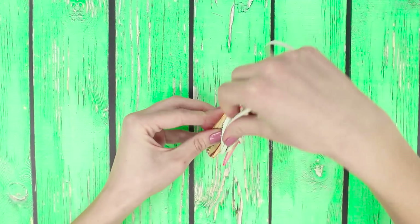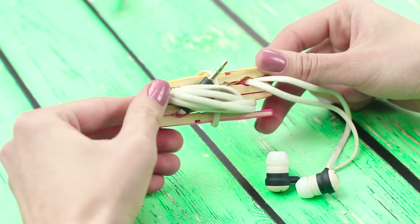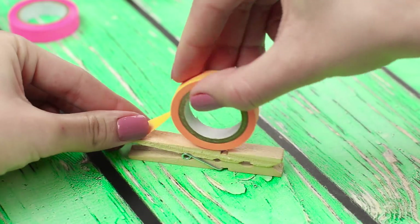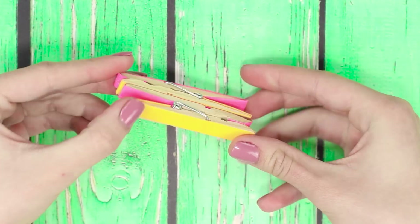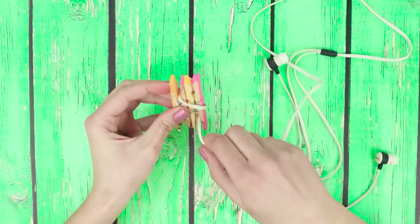Don't waste your time trying to untangle your headphones — just watch our next life hack. We'll show you how to make a stylish headphone holder out of some ordinary pins. Add some decorative tape to your wooden pins and glue them together facing opposite directions. The misbehaving headphones are now pinned firmly in place.